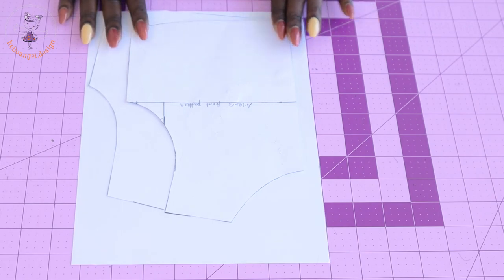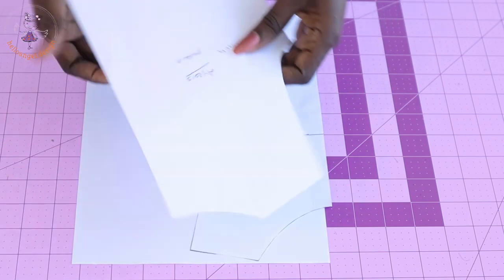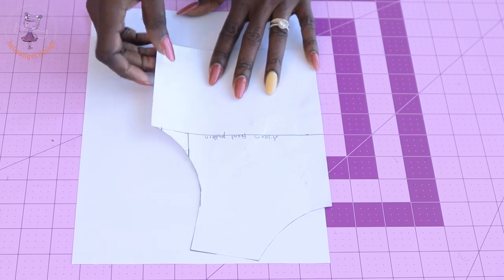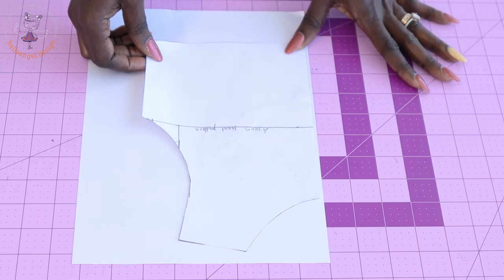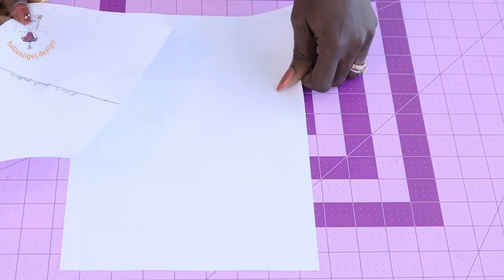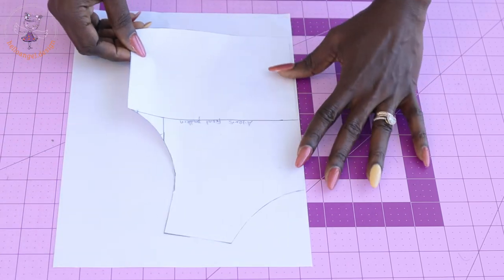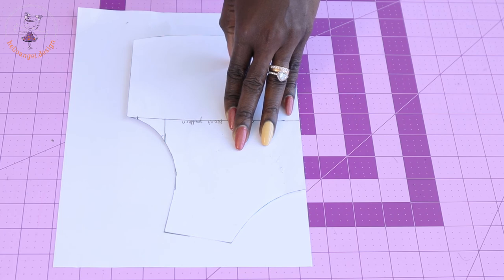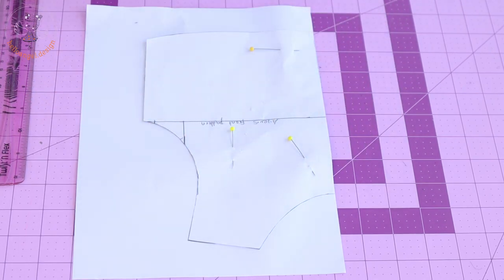First thing we have to do is make adjustments on our pattern paper. This is the front of my pattern paper for four years, and this is the back pattern paper. I'm not going to use the back pattern paper — only the front. Take a different paper, an A4 paper is good. Place your front pattern paper on it, secure it with a pin, then go ahead and trace it all out.